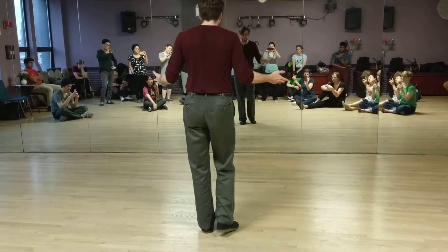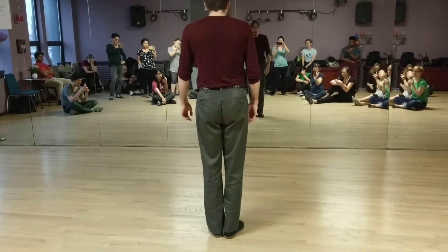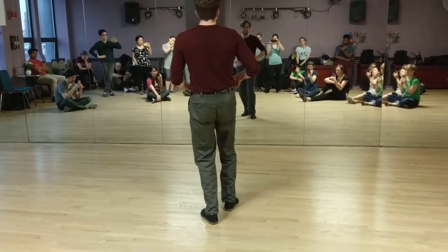So the basic motion is one, three, five, seven, eight, and one, three, five, seven. With the snake hips, bent knees, you're going to take a step, still bent. As you transfer weight...